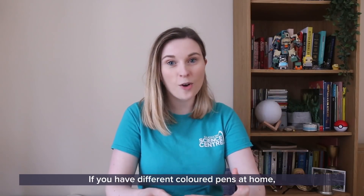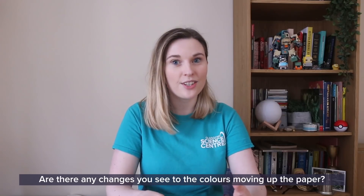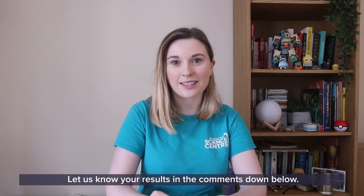If you have different coloured pens at home, why not try the experiment again with them? Are there any changes you see to the colours moving up the paper? Let us know your results in the comments down below.